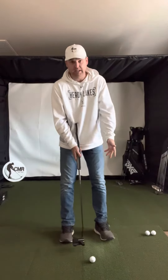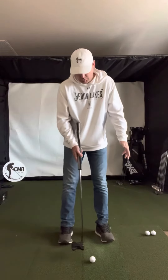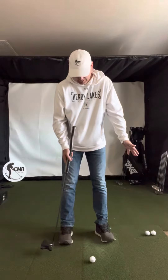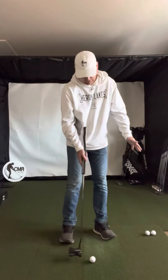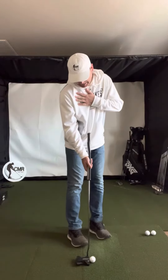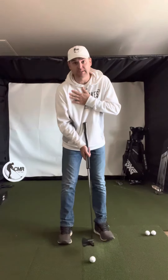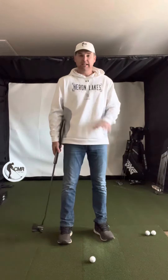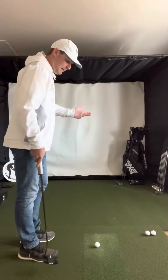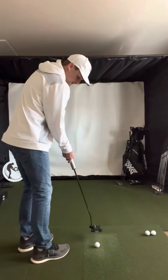Here's kind of face on. If I was setting up normal or square, the ball position would be maybe slightly forward of center. But whenever I set up open, the ball appears to be further back in the stance. But if I get myself back to neutral, you can see it's actually not. So it's just kind of the appearance of it.